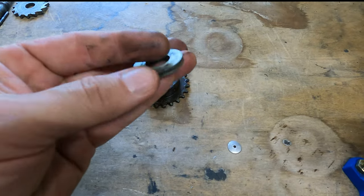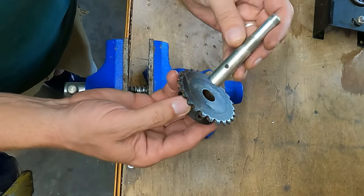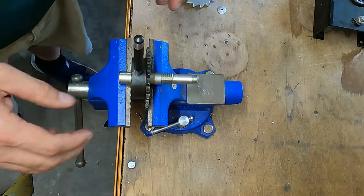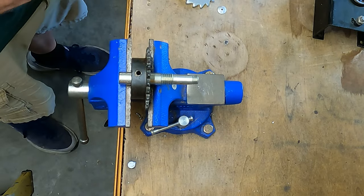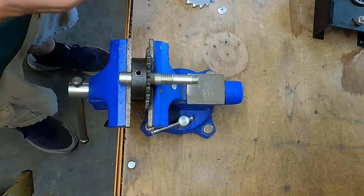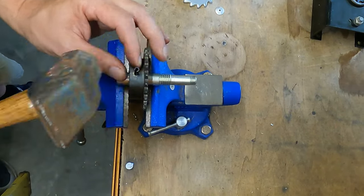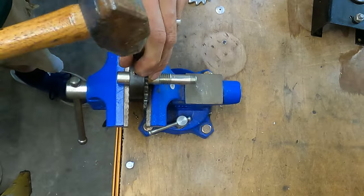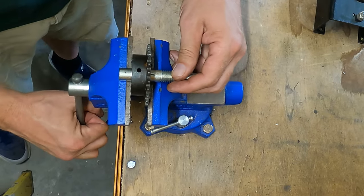Parts are all cleaned up. Got a new drive shaft. It goes on like this — line up the hole, get it in the vise. Since this pin is all bent up, we'll replace it by stacking two one-inch 3/16 pins. Just get it started, and use a larger punch to send it home. Repeat for the opposite side.